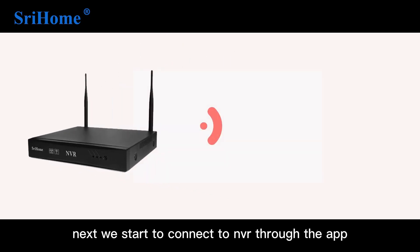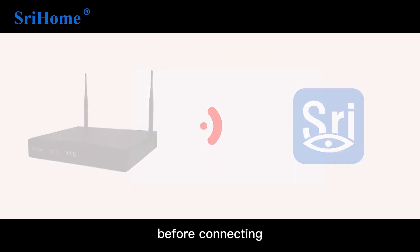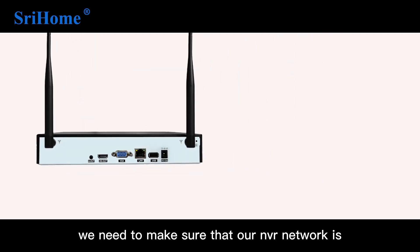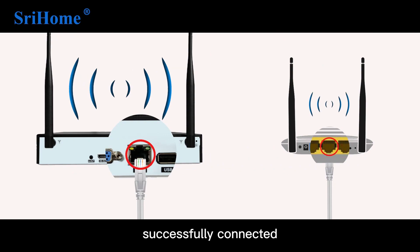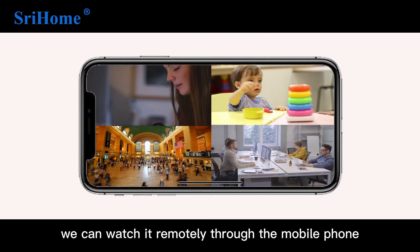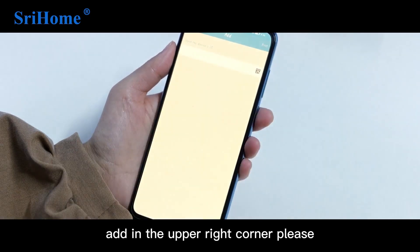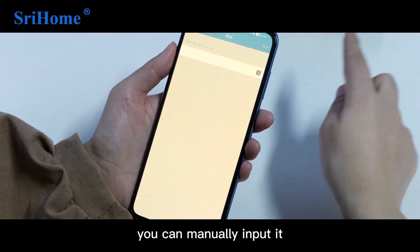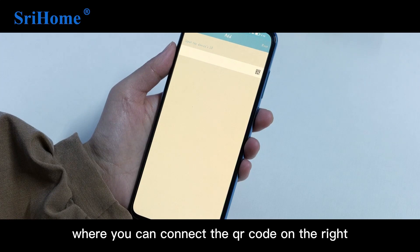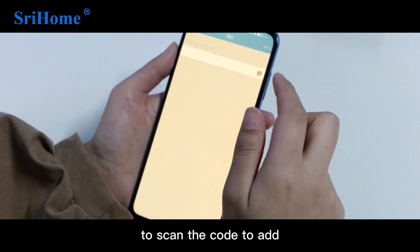Next, we start to connect to the NVR through the app. Before connecting, make sure that the NVR network is successfully connected so you can watch remotely through your mobile phone. Click Add in the upper right corner and input the device ID — you can manually input it or click the QR code icon on the right to scan and add the device.